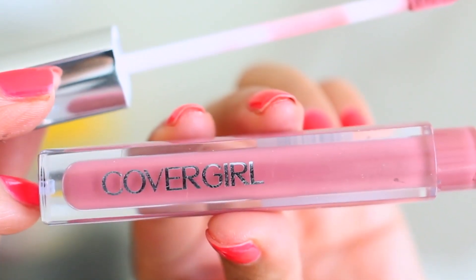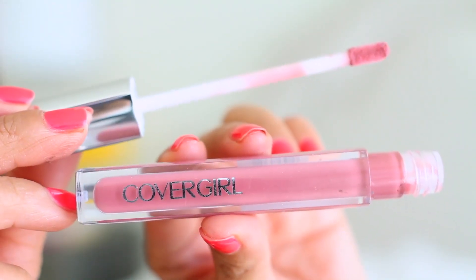I'm topping the look off with some nude lips. I'm wearing a Colorlicious Lip Gloss in Verylicious No. 710, and I'm just applying this all over my lips.